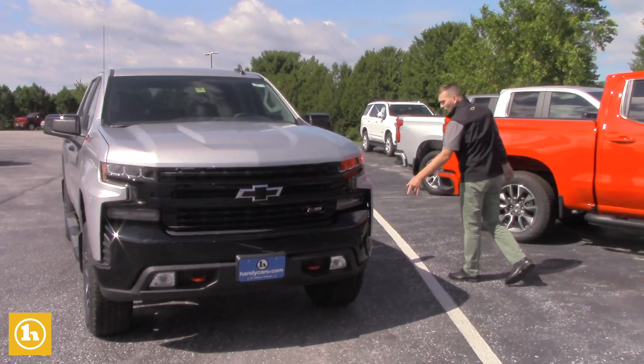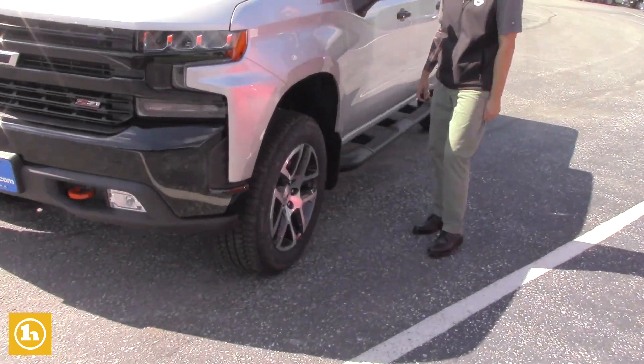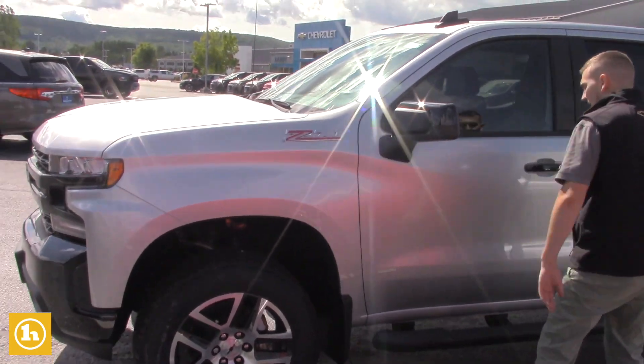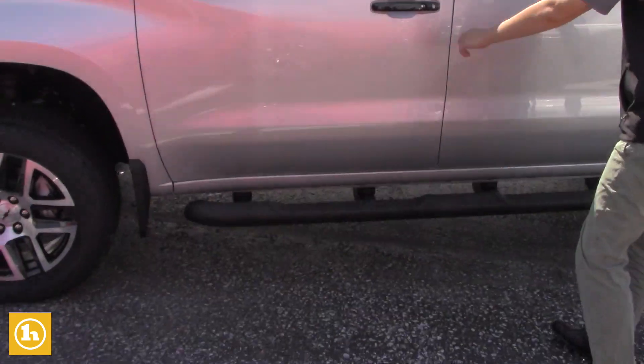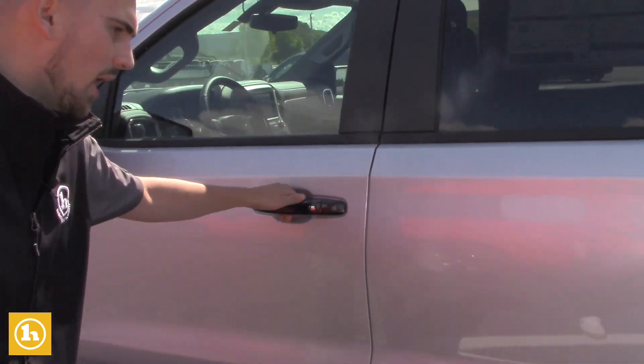This one does have the 20-inch, better rims on here — gives it more of a sporty, classy look, I think. More Z71 badging right there. Black assist steps, and this does have the black matted door handles as well, gives it more of a pop I think.